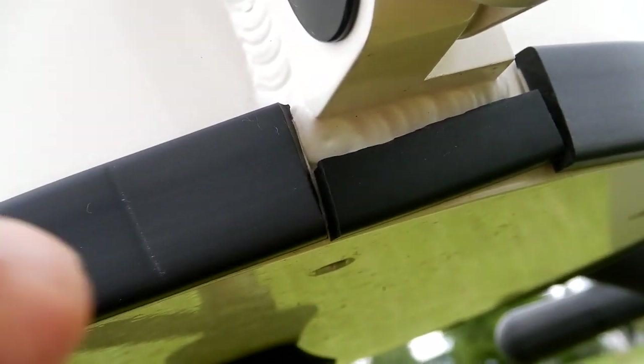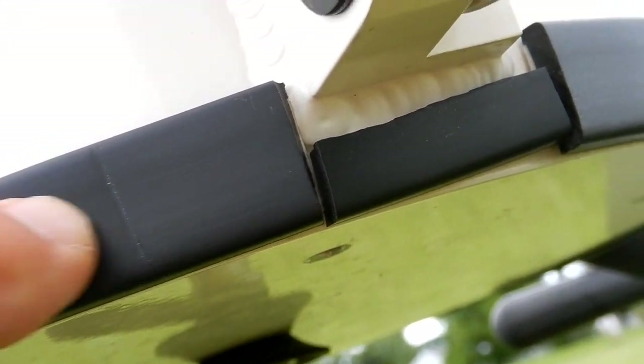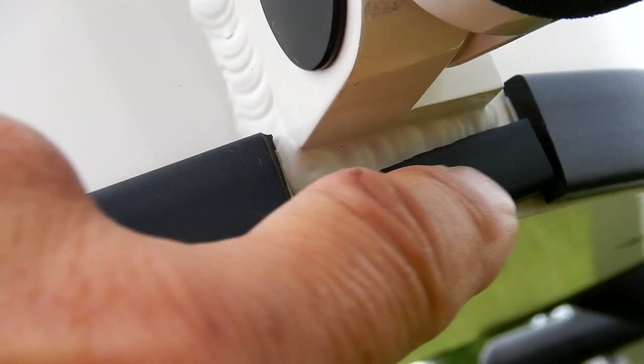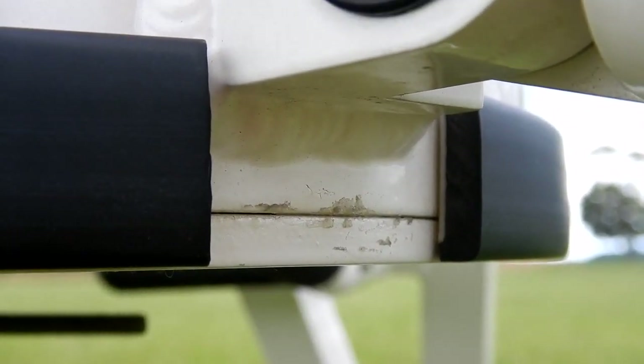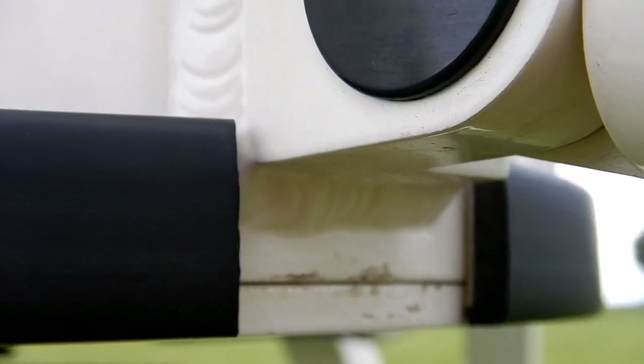The tripod does come with these nice rubber bumpers all the way around, and then you can see the small one under each turnbuckle. For whatever reason, the one on the southwest leg is missing — just noticed that.